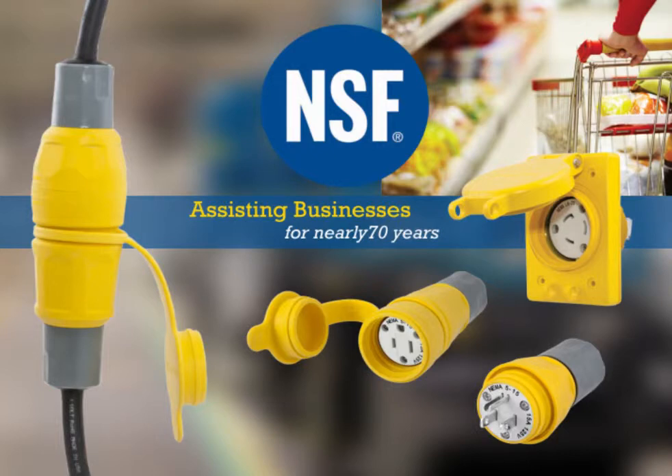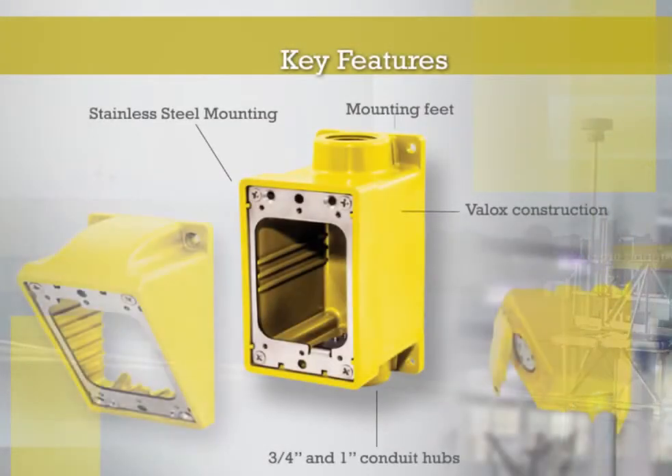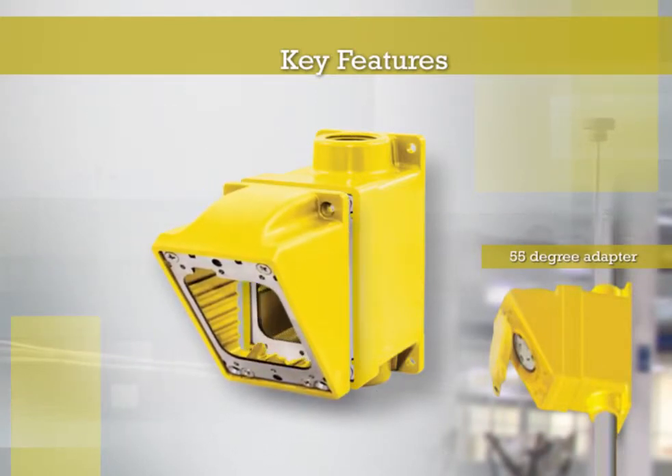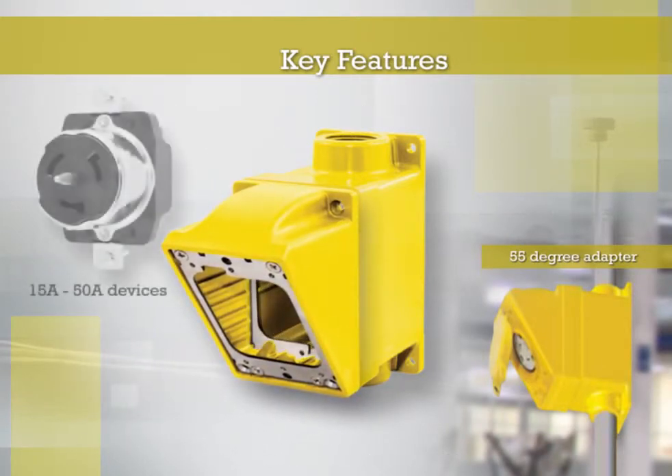This NSF certification is also an industry first for the Hubble Watertight device line. The watertight surface mount box featuring a 55-degree angle adapter is the only available system that will accommodate a 50-amp receptacle compliant to NAC guidelines for cubic inch capacity.